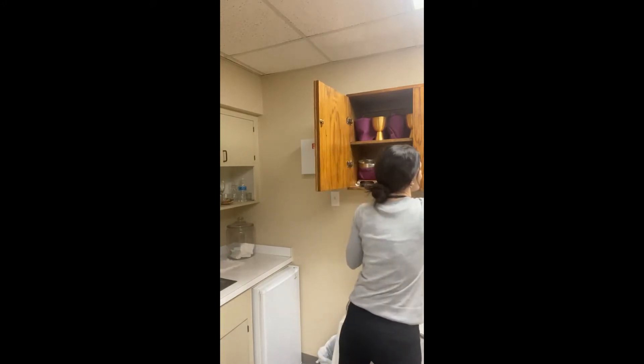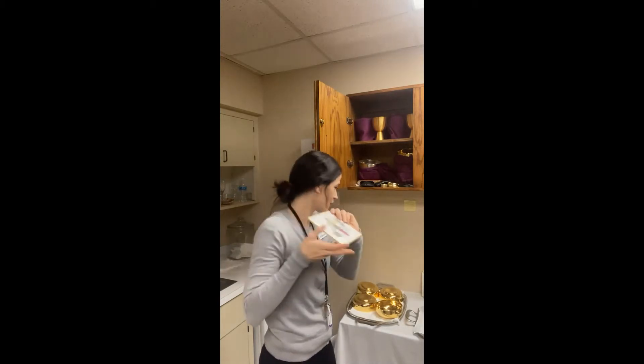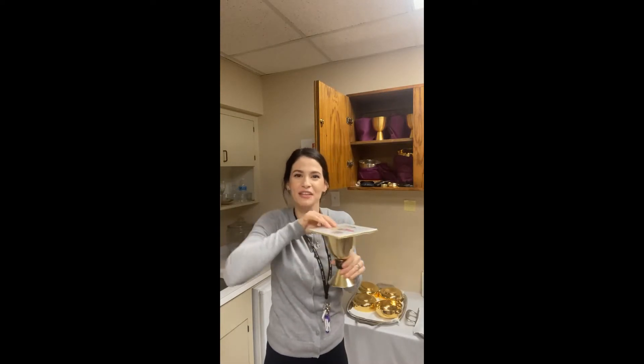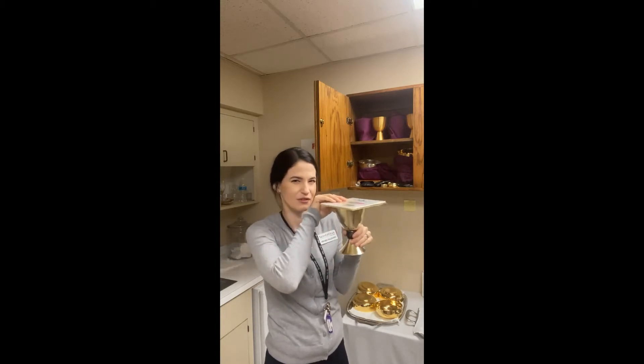We also have various palls. These are like little cloth cards, and the priest puts one over the chalice at Mass. I'm not really sure why — something I'll have to look into. I think it may be so flies and bugs don't get in there.